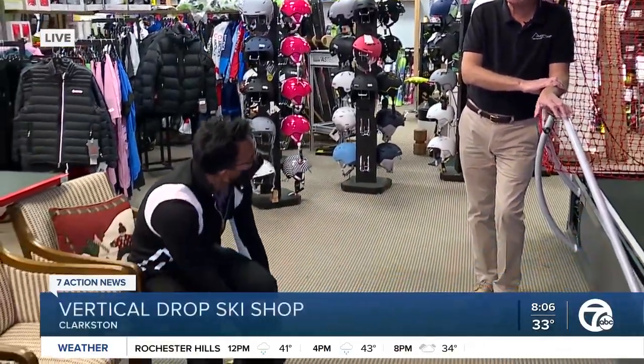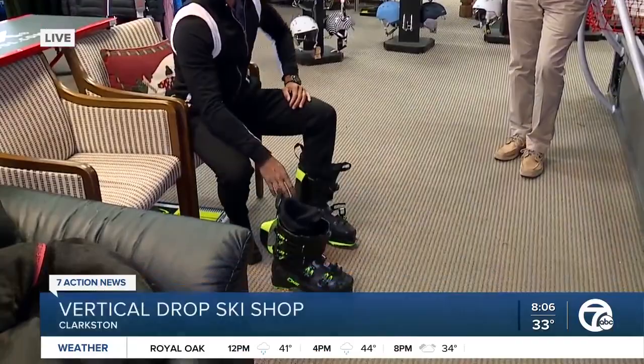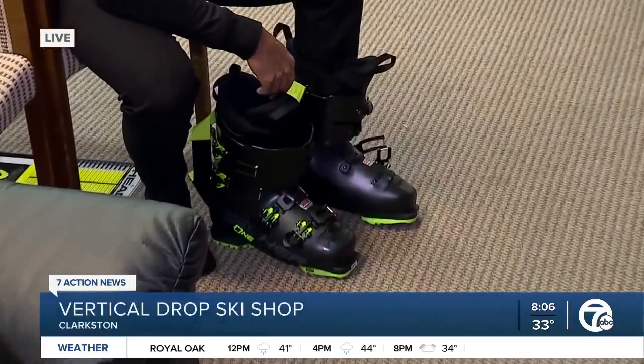We use it for both the beginner skier and also the expert or racers. We do an awful lot of race training on the machine. We've taken beginner skiers who have never been on snow, don't know what snow is, and actually taught them to ski before they hit snow.